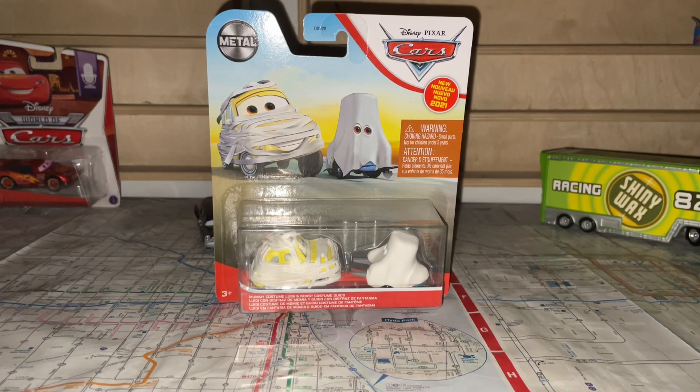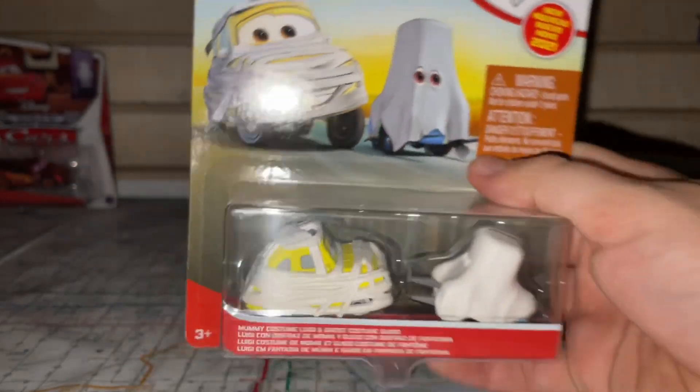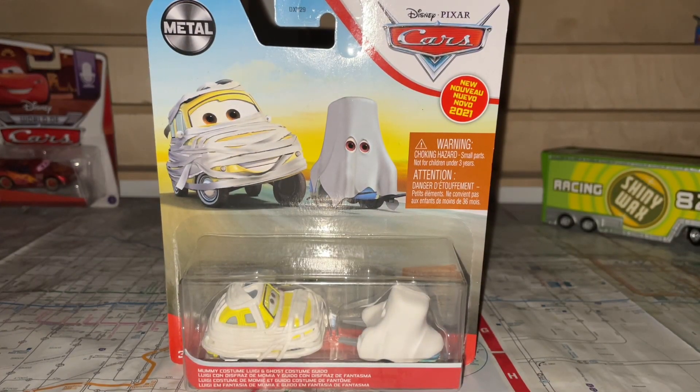Today's Halloween special, we're gonna be doing a review on Mummy Luigi and Guido. This is definitely a great time to review these guys on Halloween. Last year's Halloween special I did a gameplay video, so this year I'll be doing an unboxing review of Mummy Luigi and Guido.